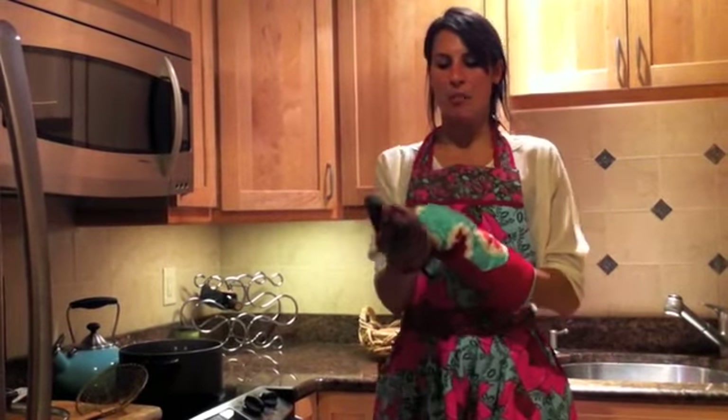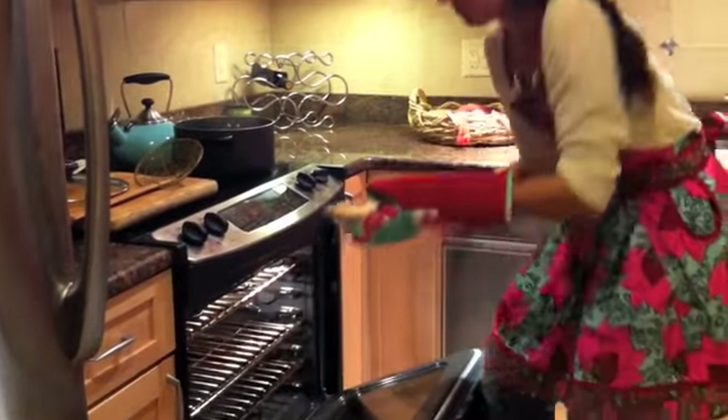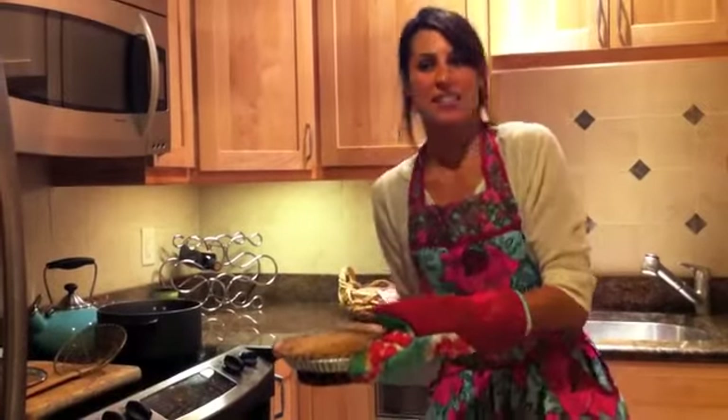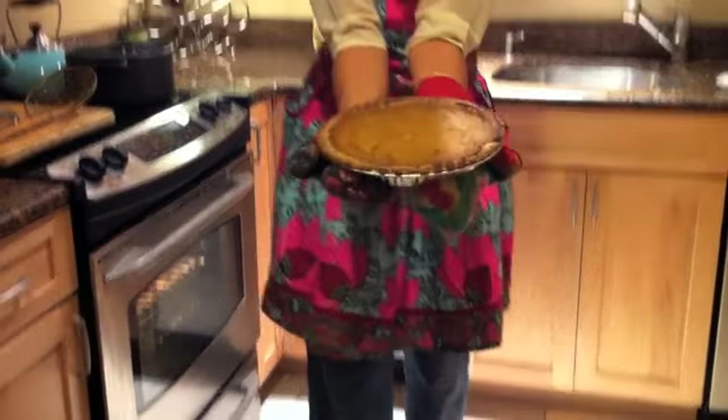Our pie is complete. I'll put on my oven mitts and carefully take our pie out. It's gorgeous — it's a little bit well done, but it should be browning on top. Remember, we have whole wheat crust, so it's going to be a little bit darker.